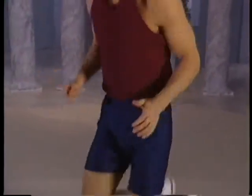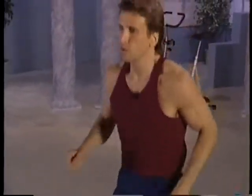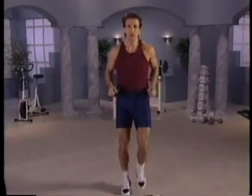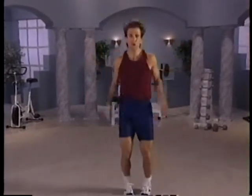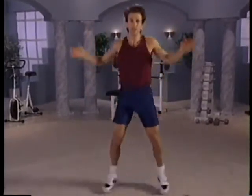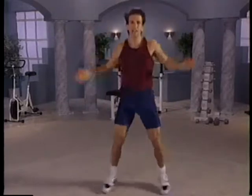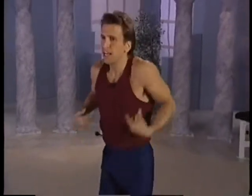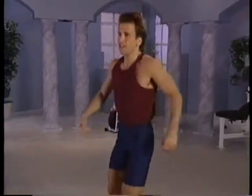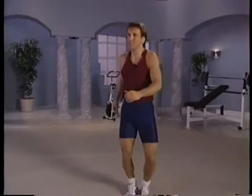Heels to butt. Stay with me — we're going to warm up that body. Regular jog. We're going to transition now into jumping jacks — 15. I'm going to count them out for you. Ready, begin: 1, 2, 3, 4, 5, 6, 7, 8, 9, 10, 11, 12, 13 — two more — 14, 15. Good job. Shake it out. We're going to do twisties. Wouldn't be complete if you didn't do some jumping jacks.